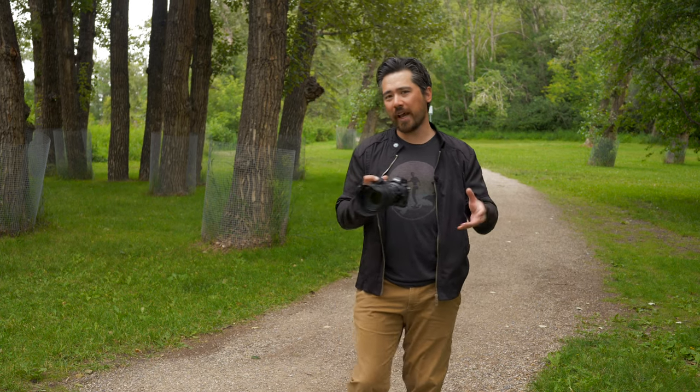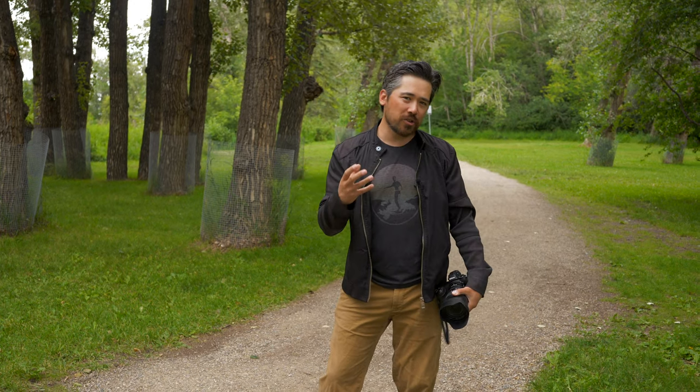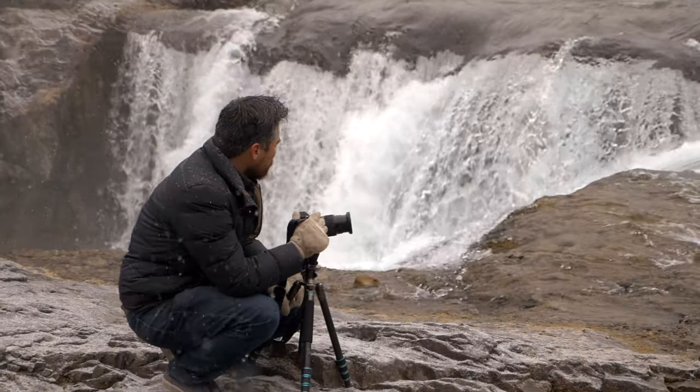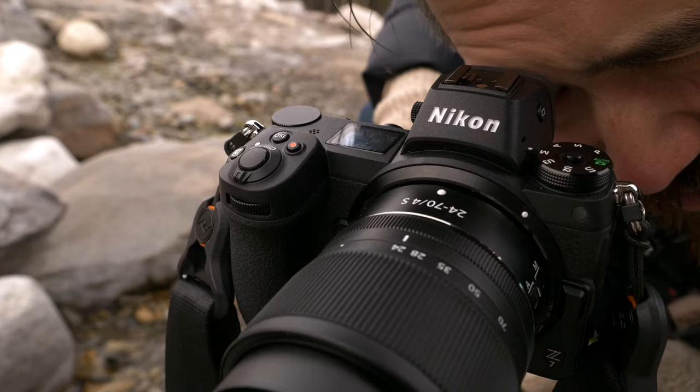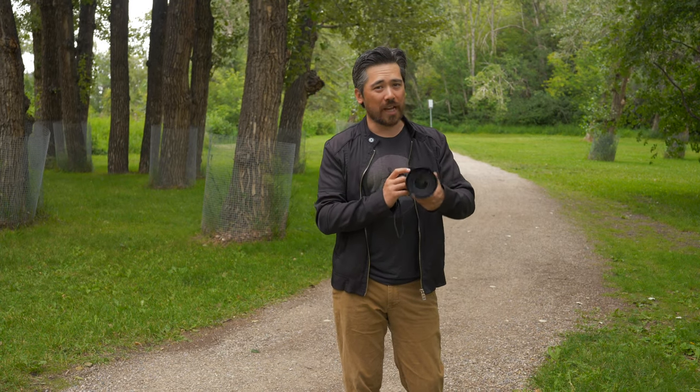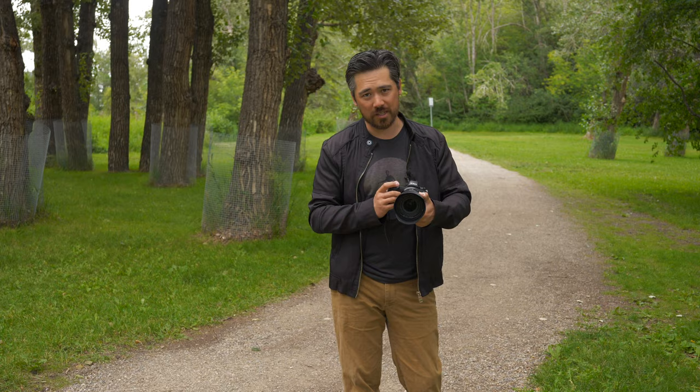The 24-70 2.8 S is going to give you that extra stop of light and that slightly thinner depth of field look, especially when compared to the 24-70 F4, which is currently available. You also have a lot of 24-70 2.8 S and 24-70 2.8 VR lenses out there for the Nikon DSLR line, and with an adapter you can throw those on this camera as well, so we'll naturally draw some comparisons to those lenses.